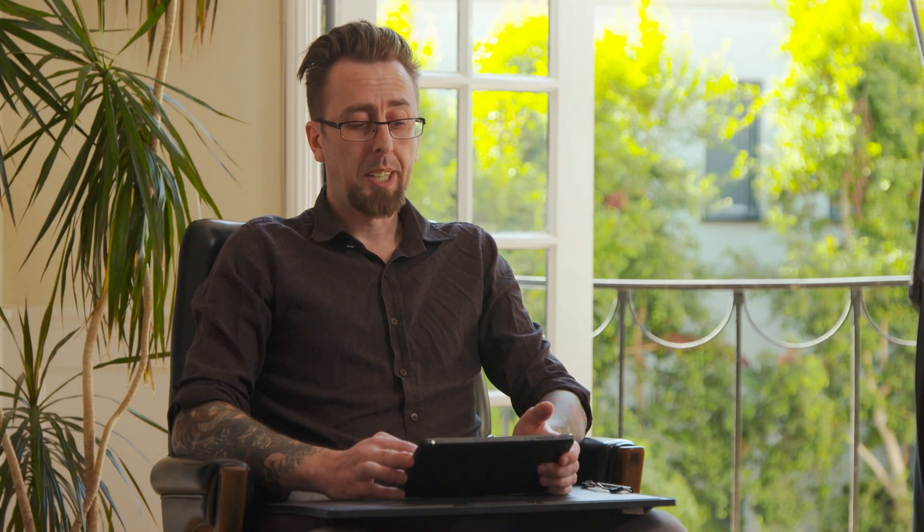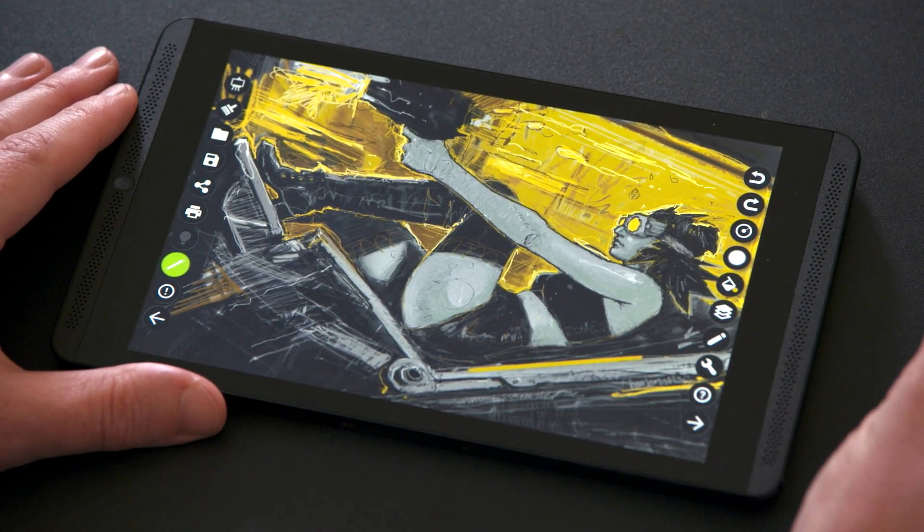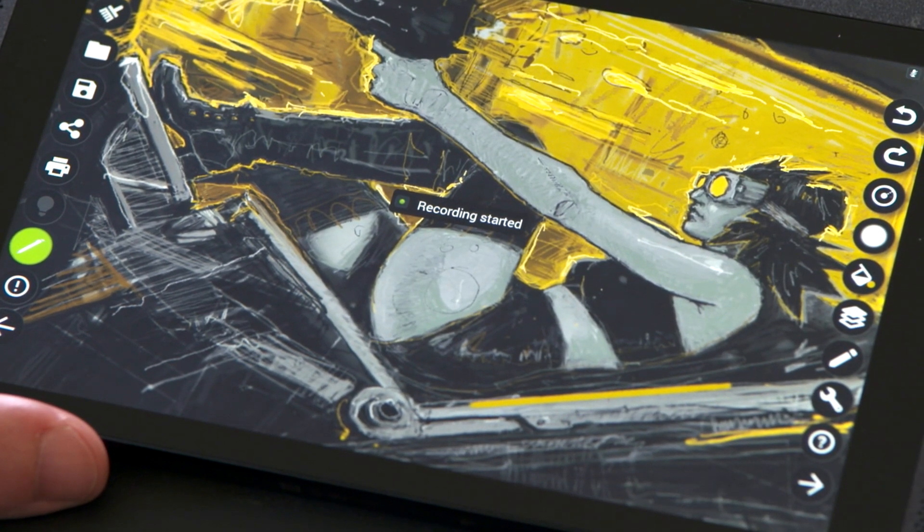You can even record your session just by tapping on the share button and choosing the video option. The Shield tablet will record your art session as long as you have enough space left in your storage.